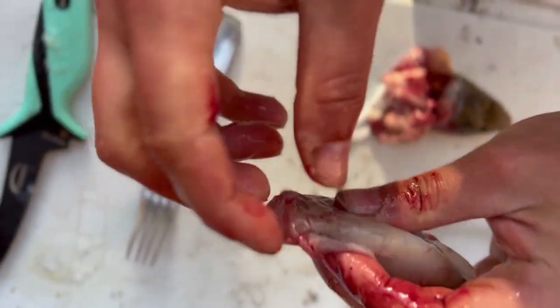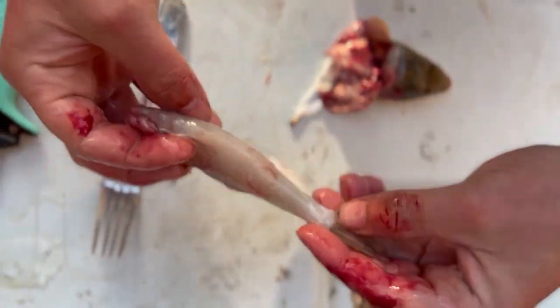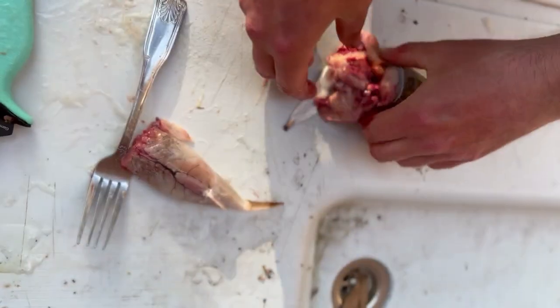And if you want, if you've got a little bit of extra guts or fat or whatever, you can trim this off. But that's it — that's the right way to do it.